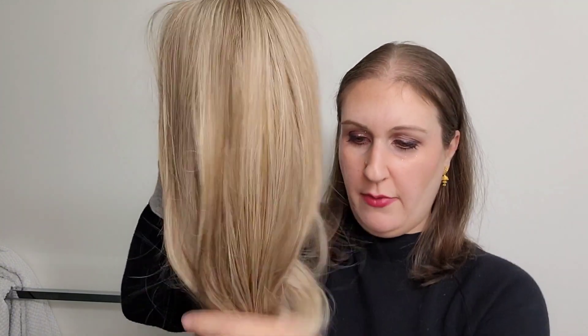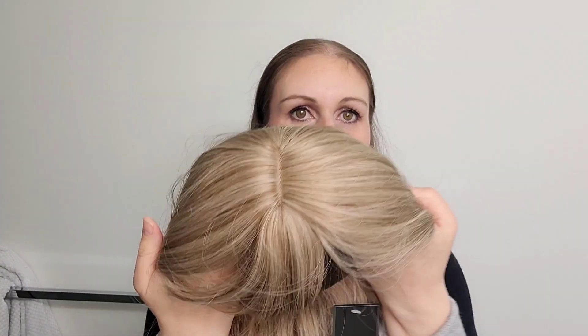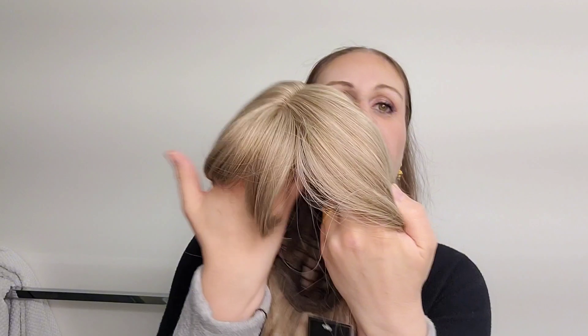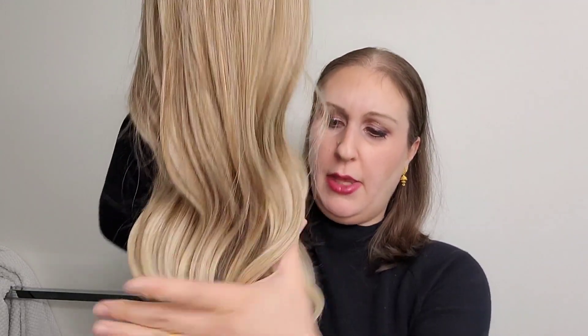So here is the wig right out of the box. It's called the Lovely synthetic wig, cut with bangs. It comes in an ash blonde color. The longest part of the wig is 24 inches and around the sides are 18 inches. It's synthetic hair.